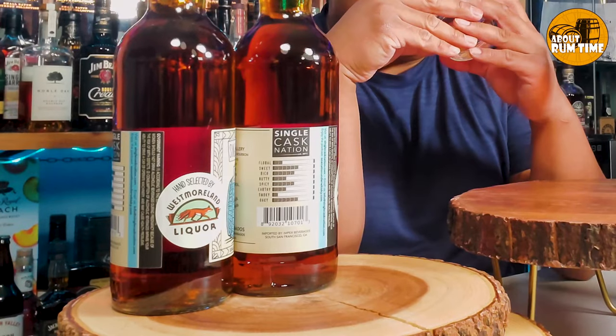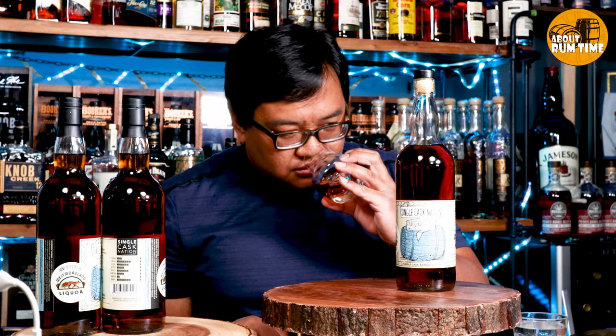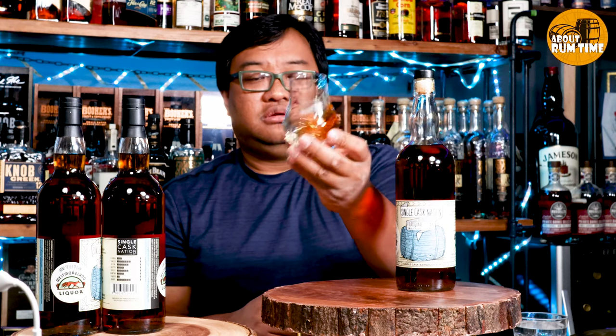I haven't really looked at the tasting profile yet because I want to pick up my own notes first. There's a lot going on here. Definitely sweetness, oak like I mentioned — and like coconut, a young coconut, toasted coconut. Oh, there's a little floral on there too. Let's give it an initial taste.